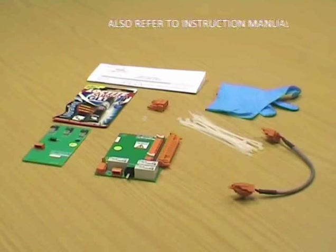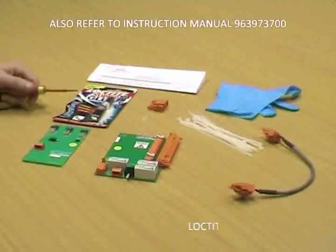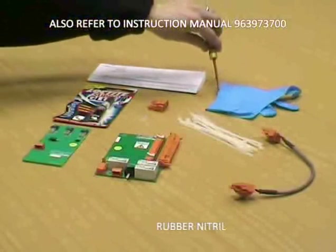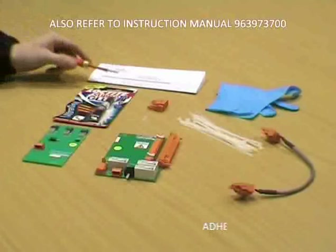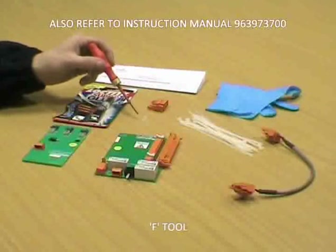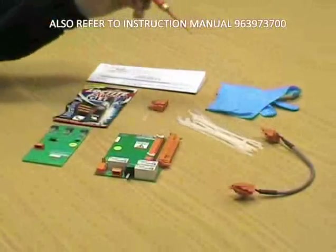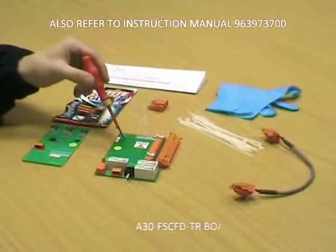Option 1 kit breakdown: A30 FSCFD PCB, Loctite super glue, pair of rubber nitrile gloves, adhesive safety sheet, set of cable ties, F-tool, cable assembly, 3-pole connector, and the A30 FSCFD TR PCB.